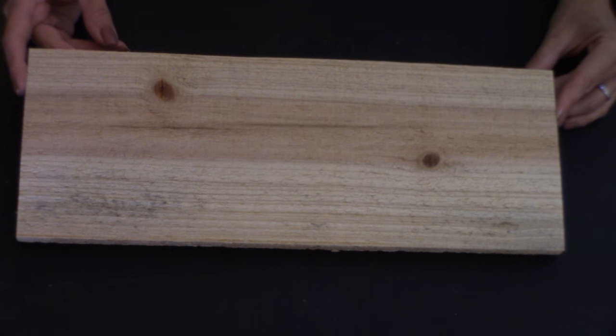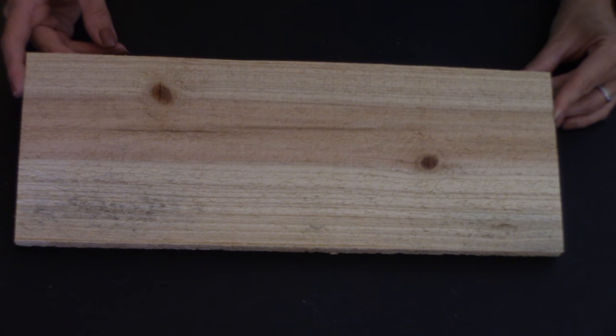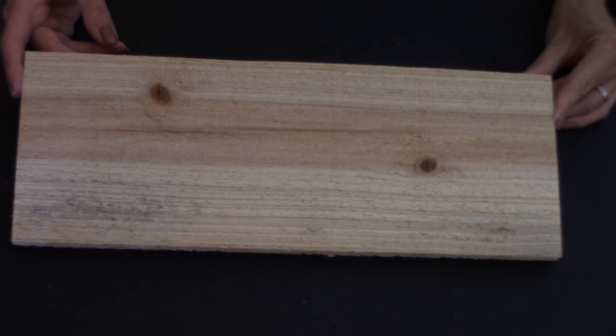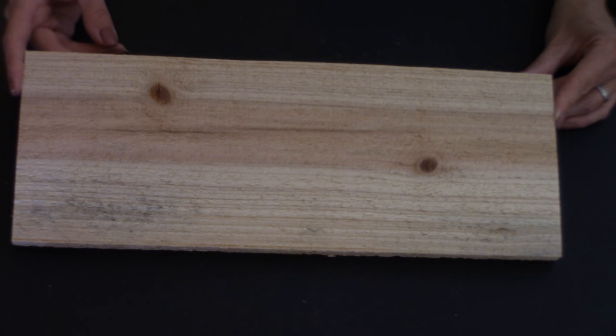Hey everybody, welcome back to Kelly Barlow Creations - crafting on a budget! Today's video is such an easy wood crafting project, it's a must-do. Nothing to it — it is so easy, so inexpensive, and it is such a shabby chic rustic decor piece for your house. You're gonna love it! Let me show you what you need for this project.